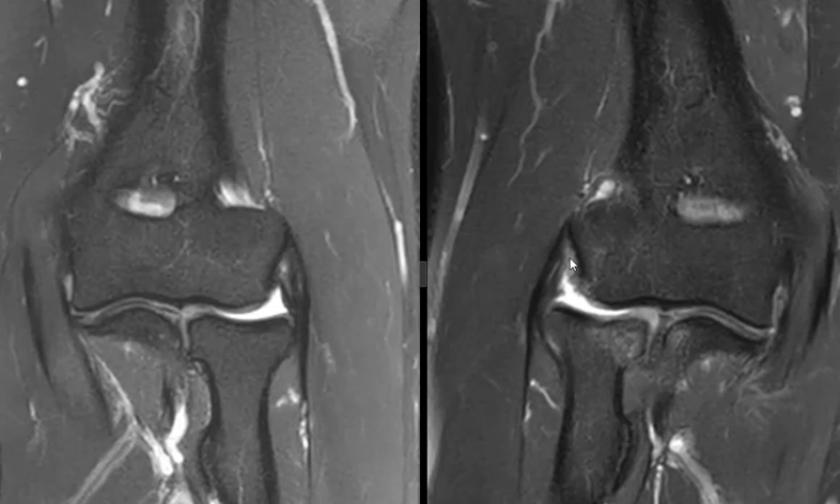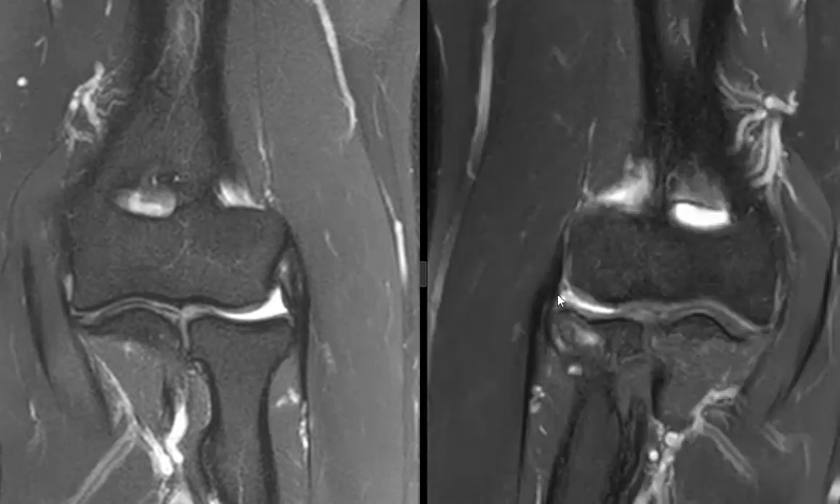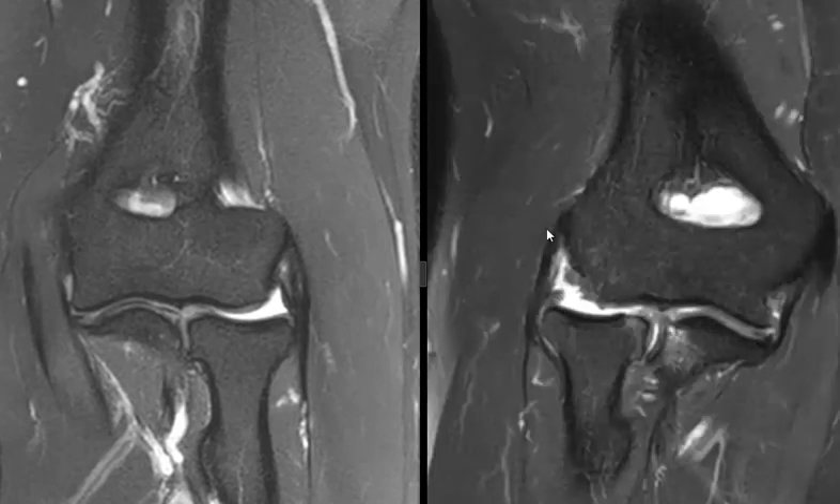Going forward, we're looking for the radial collateral ligament — maybe right here is part of it — but the attachment we just don't see very well. Also, the joint is a little bit widened here. So this patient has a ruptured lateral ulnar collateral ligament and I believe also a rupture of the radial collateral ligament. Over that, we see the common extensor tendon — the undersurface fibers are frayed and irregular, and thickened.